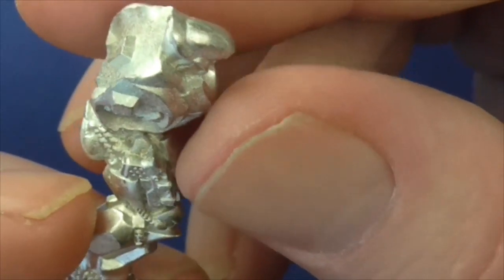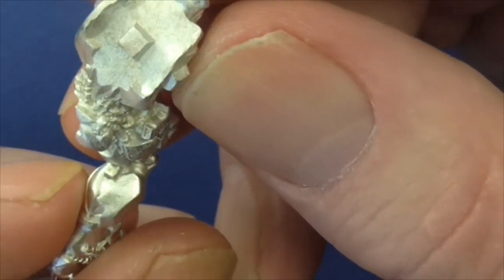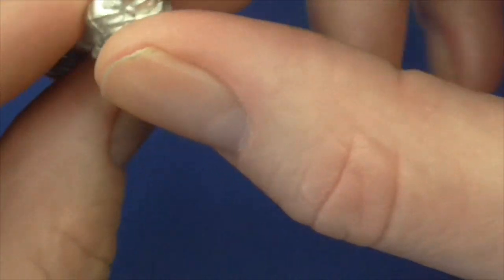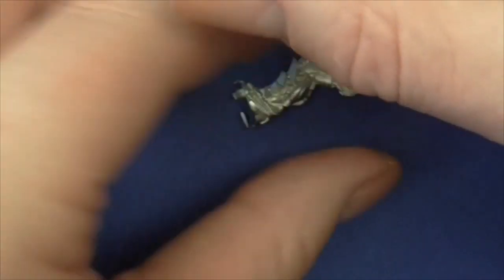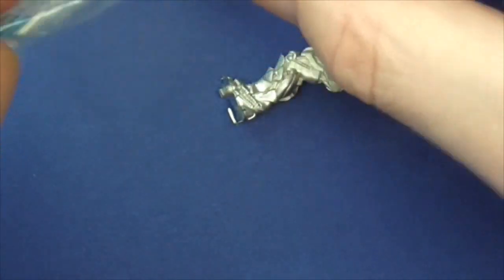You'd never have a problem joining these - I haven't anyway. I've never had a problem joining these. The lugs always fit nicely. Sometimes I'll run a bit of my filler of choice, which is Vallejo Plastic Putty, for that type of stuff.